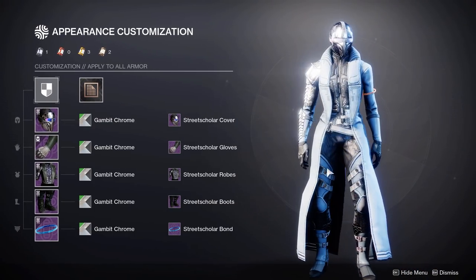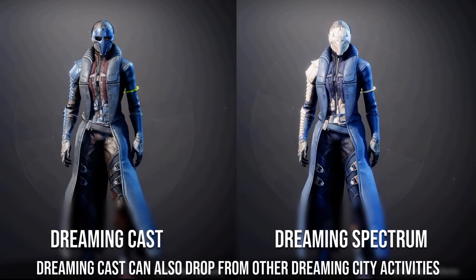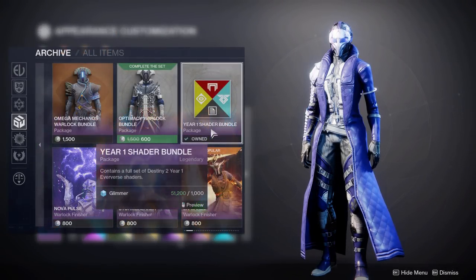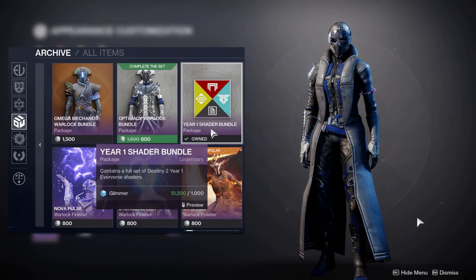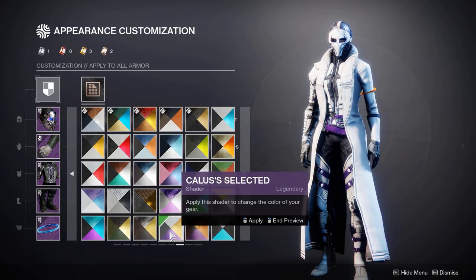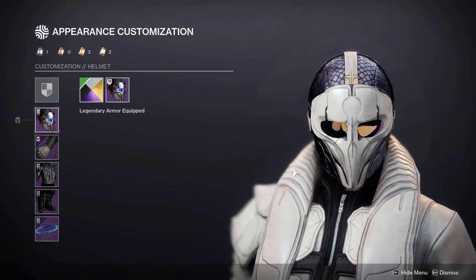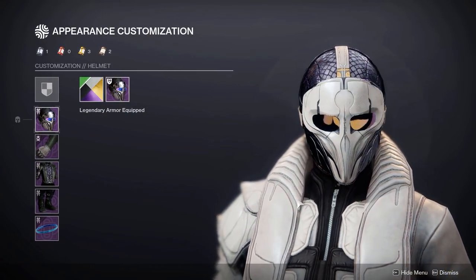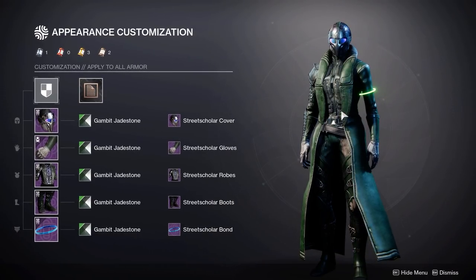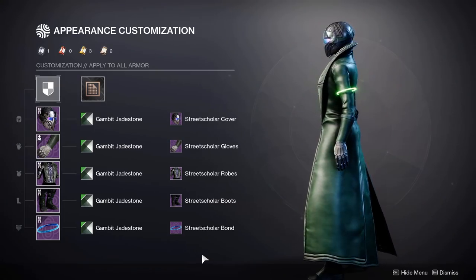Unfortunately with Seven Sisters you won't really get that galaxy texture, as there isn't much cloth surface. For some final shaders: Gambit Chrome creates a really nice light and silver look. Then we have Dreaming Cast and Dreaming Spectrum from the Last Wish Raid. Then Metro Shift and Arctic Pearl from the shader bundle in the Eververse Archive — both great choices if you're new to the game. We also have Calus's Treasured and Calus's Selected from the Leviathan Raid — Calus's Treasured being a great pick for a gold look, and Calus's Selected being a pretty nice pick if you want to create a skull look on the face. And finally Gambit Jade Stone, with a bright green glow on the bond and a dark green look on the rest of the set — unfortunately no longer obtainable.